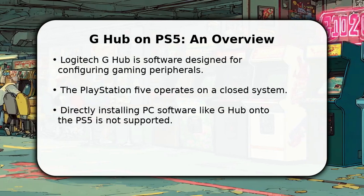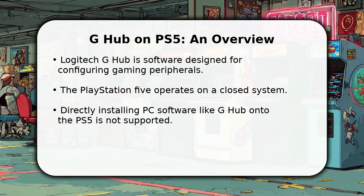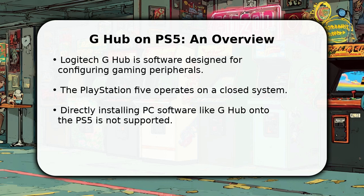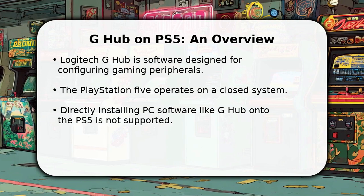In this video, I will explain how to get Logitech G-Hub on PS5. It is important to understand that G-Hub is a PC-exclusive application, meaning you cannot install it directly onto your PlayStation 5 console.